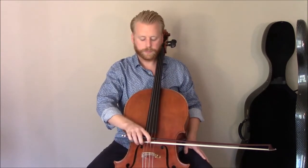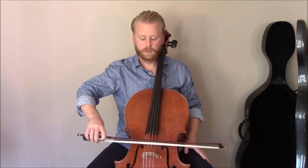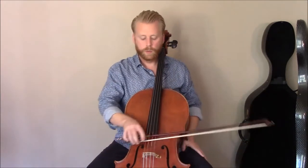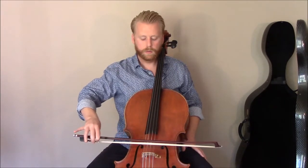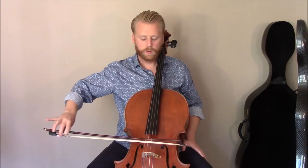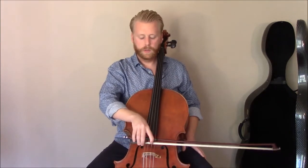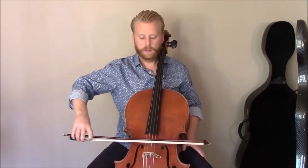I might check at the tip to see if I can easily get rid of these fingers. As I come back to the frog, I might check to see that there's not any unnecessary weight or pressure on my first finger. And once we do that a few times, we just go back to our normal bow grip and we just feel that shifting balance.